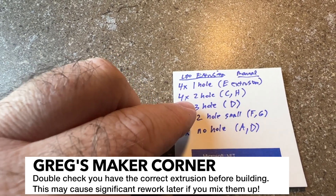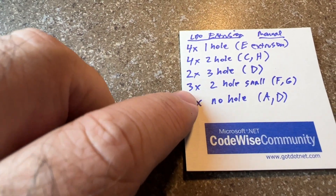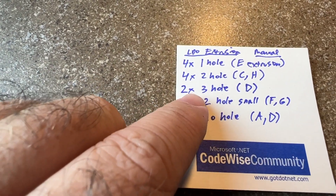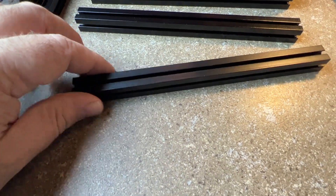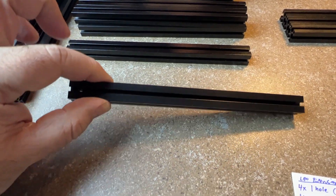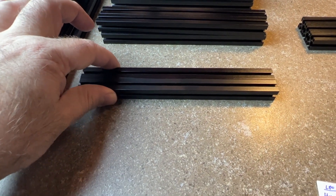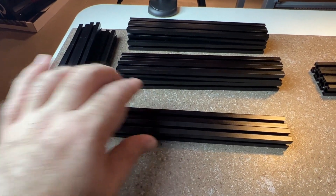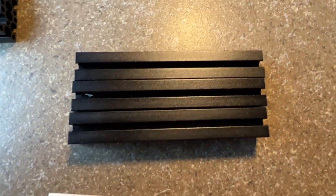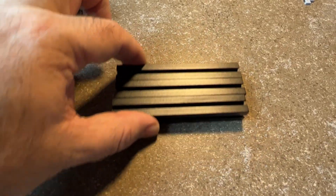You're going to have four one-hole extrusions — those are E in the manual. I've laid these out in different groups, which I'd definitely recommend doing so you don't mix them up. Then you're going to have four two-hole extrusions — those are C and H — and don't confuse those with the two three-hole extrusions, which have two holes on the ends and one hole the other way.